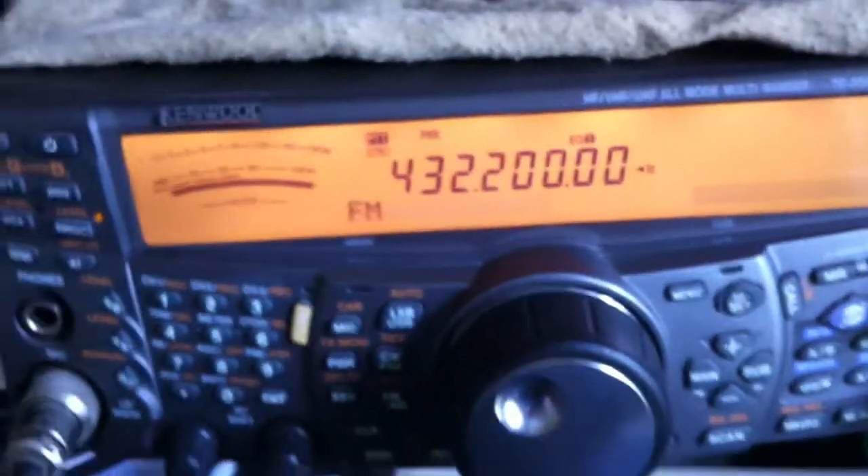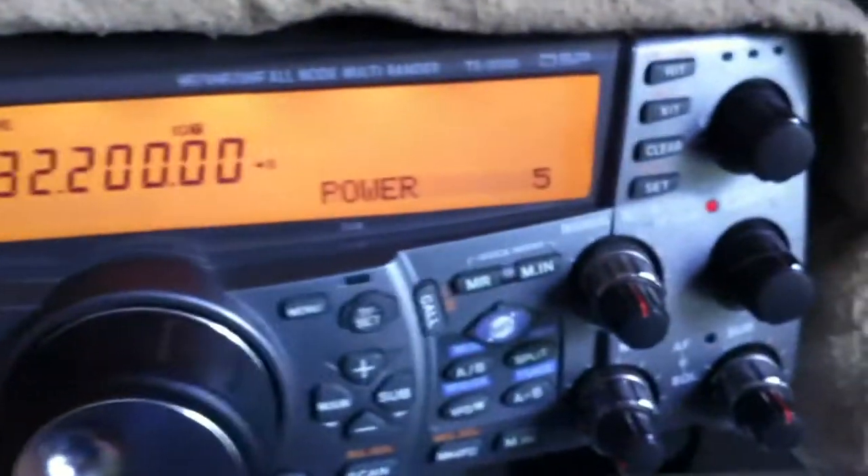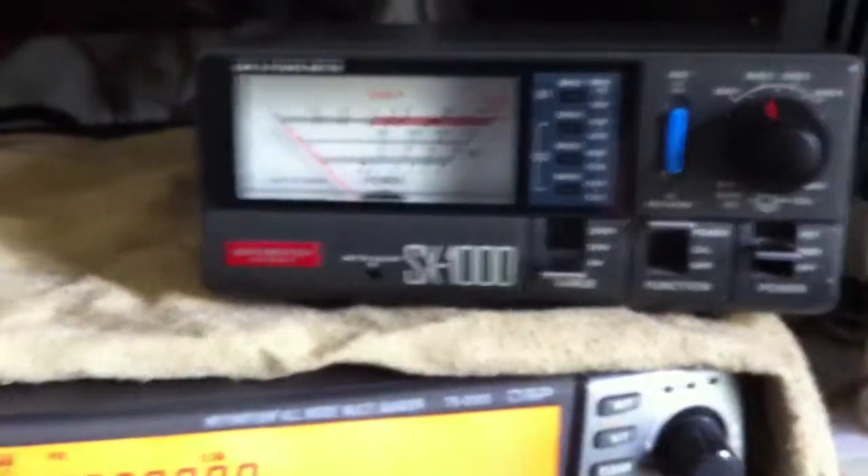I've just turned the radio on, we're on 432 MHz, this is in the morning now, so I set the power to 5 watts. Got the SX1000 just sitting on a cloth so it doesn't scratch the roof, and there is the dummy load — quite a sizeable dummy load sitting on the cup of balance.